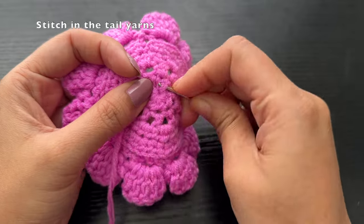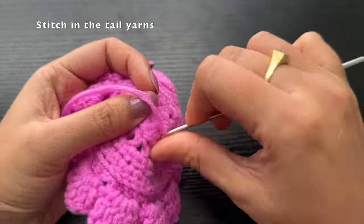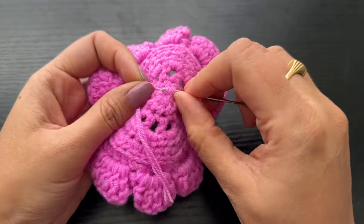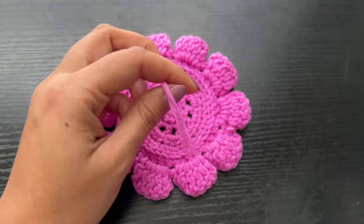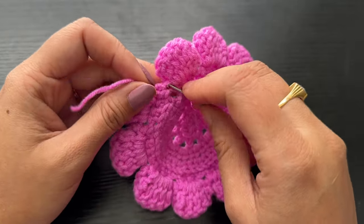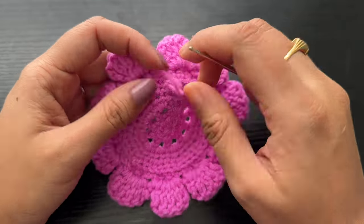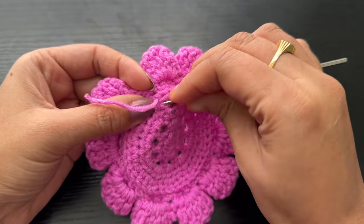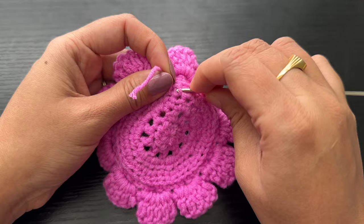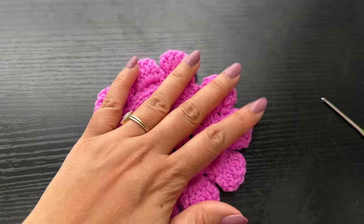Before making the leaves, let's stitch in the tail yarns. There is one tail yarn at the center where we made the magic ring. To stitch in tail yarns you can use a needle — leave a longer tail yarn so you can thread it and stitch through a few existing stitches, then trim it off. I prefer using a smaller crochet hook, because then I don't need a longer tail yarn — just pull the yarn through a few existing stitches and trim. You can also dab a bit of glue to the endings so the tail yarn does not come off later.